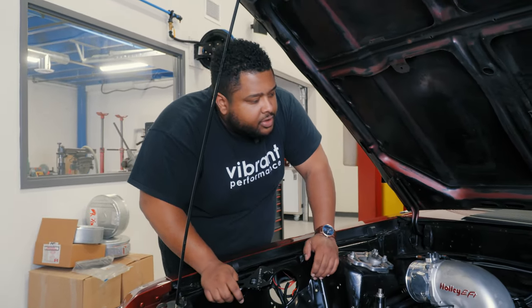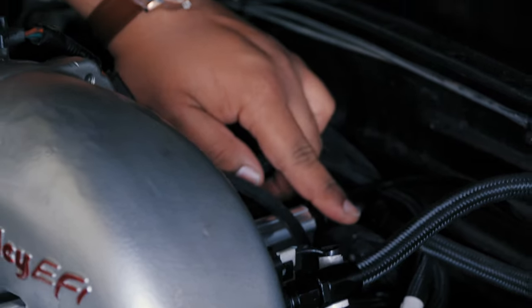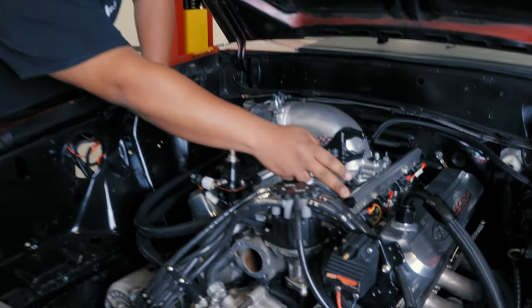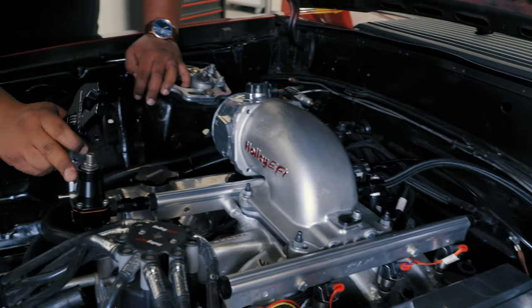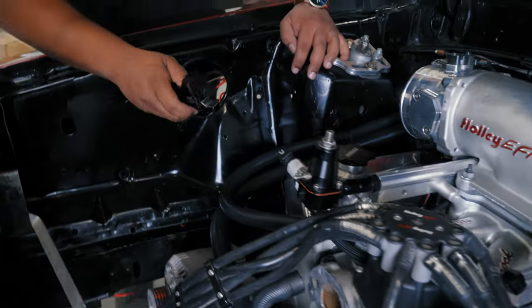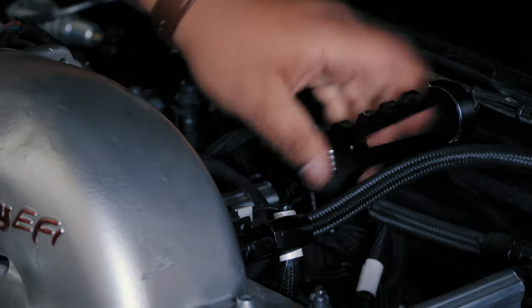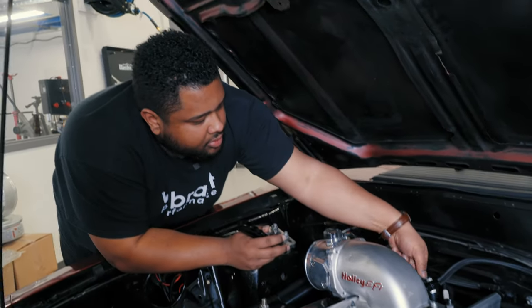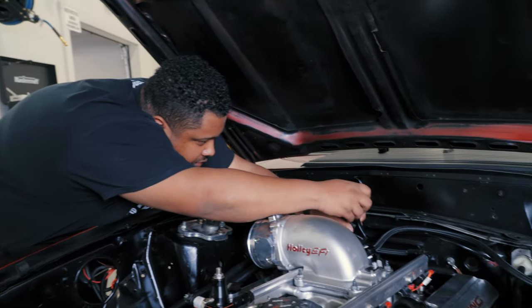We've already removed the factory fuel lines on the car and they've been evacuated of fuel. First thing we're going to do is get rid of this crossover on the back — it's currently a dash 6 to dash 6, and we're going to upgrade that to a dash 8. We've already mounted the regulator to the rail, and this plug will be removed to switch over for the feed. The nice thing about our Vibrant AN wrench is that it does not gall up your hose ends, so even though they're being removed for the last time, they can be put in the trailer as a spare.